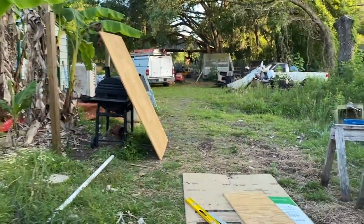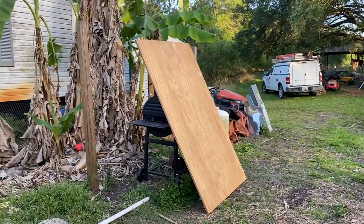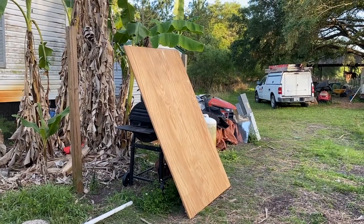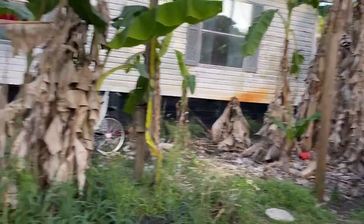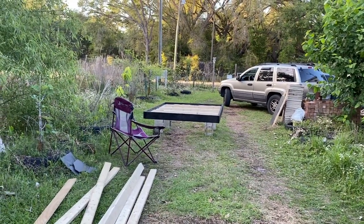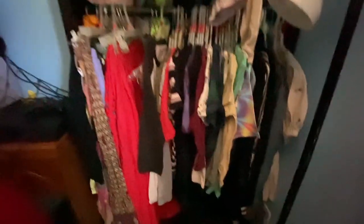Donald cut this huge piece of plywood — that's what her mattress is going to sit on so she doesn't have to worry about a box spring. It's almost sunset and we still have a little bit to go.